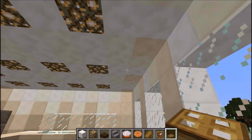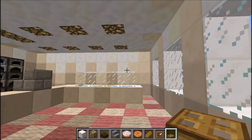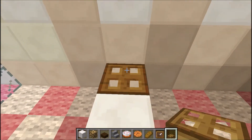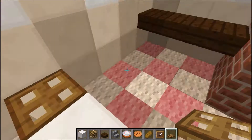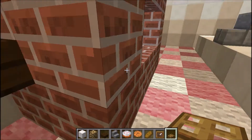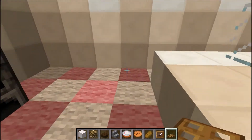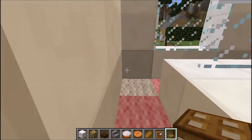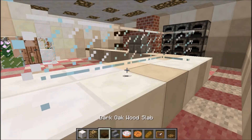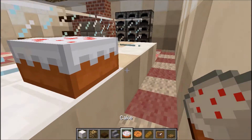There we have it — finished the ceiling, it's all done. Now I'm going to just quickly put some trapdoors here for behind the counter and then back here again. Then I'm going to get my cake and place it down.